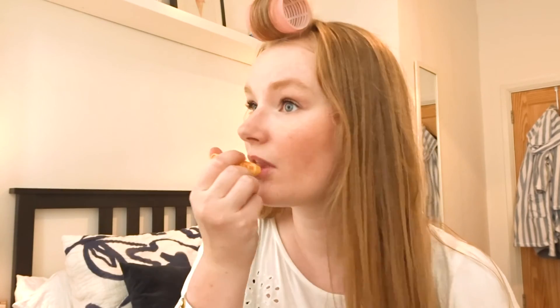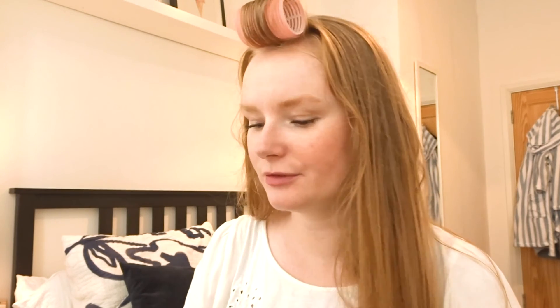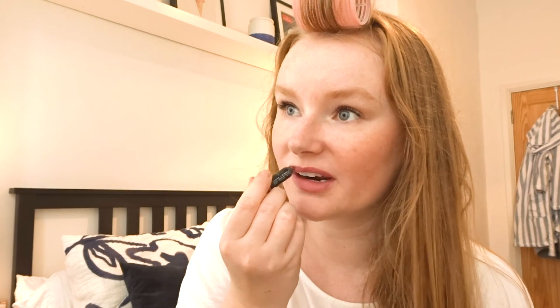My makeup look is basically done. I just have Burt's Bees on my lips at the moment, but I'm going to put on a bit of lipstick for this evening. I'm using the NARS lip pencil — I think it's called Sex Machine. It looks so natural; this one has a teensy sheen to it. I don't usually like the 'your lips but better' saying but this really is exactly that for my complexion. It gives just that little bit of extra colour.